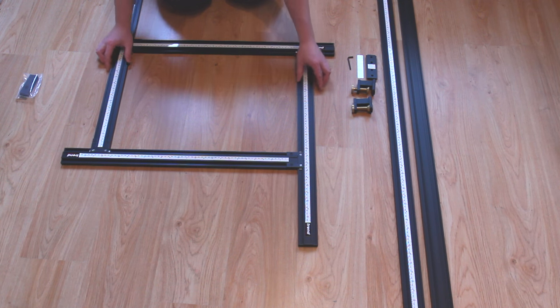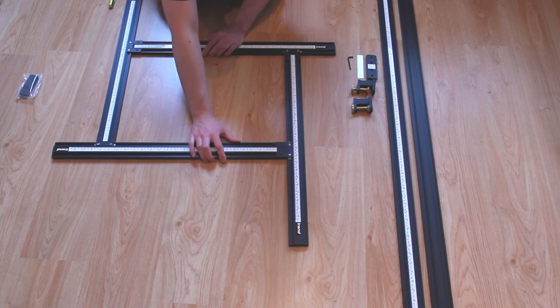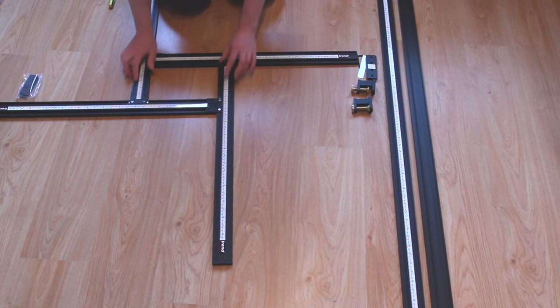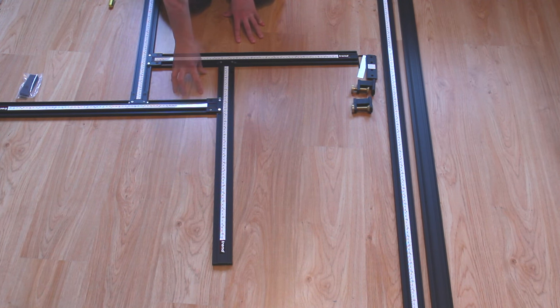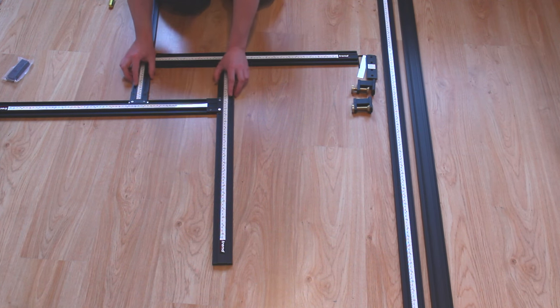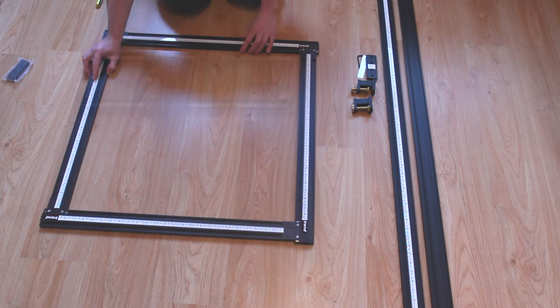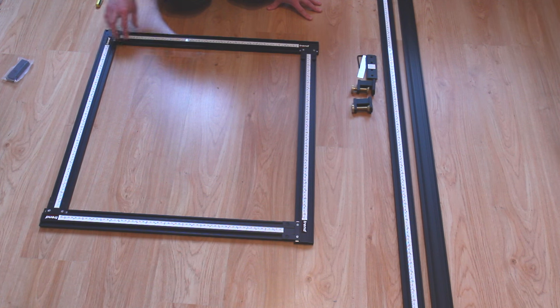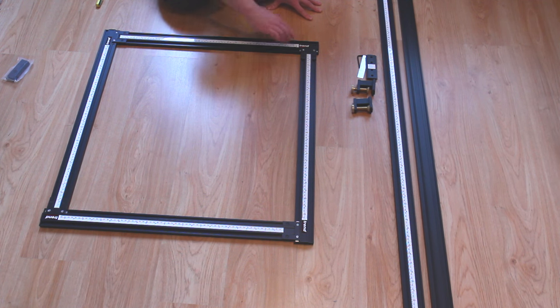We can change the size essentially. If we slide these towards each other we can decrease the size all the way to quite a small square, but then when we go the other way we can create quite a big square. When I extend this out to the maximum, this is what I was talking about with the working area — once the guides hit the end of the runners, that's the maximum area that you've got to work with.